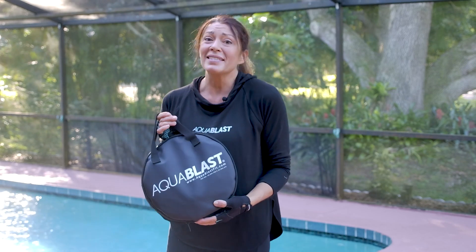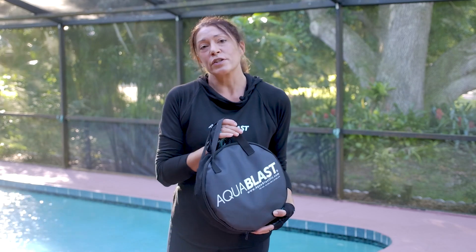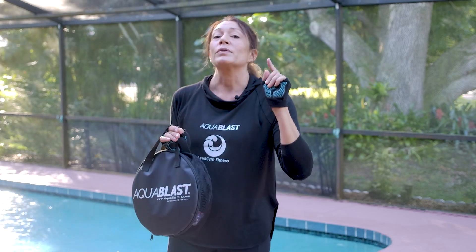Hi, I'm Stephanie with Aqua Gym Fitness. In this sponsored video by Aqua Blast Fit, we're going to demonstrate an exciting new exercise device called the Aqua Blast. This versatile piece of equipment will definitely change the way you work out in the pool.